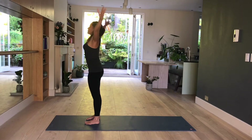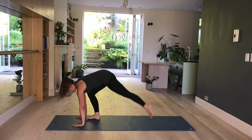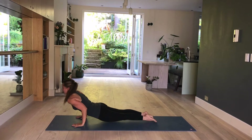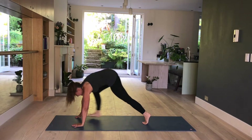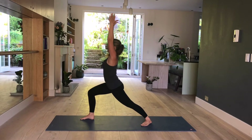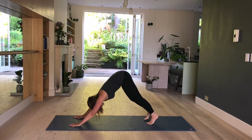Come into a standing position and release your arms by your side. Inhale, raise your arms, palms touch. Exhale, fold. Inhale, lengthen, lift. Exhale, step back plank pose. Inhale, shoulders forward. Exhale, bend the elbows. Inhale, lift up back bend. And exhale, downward facing dog.